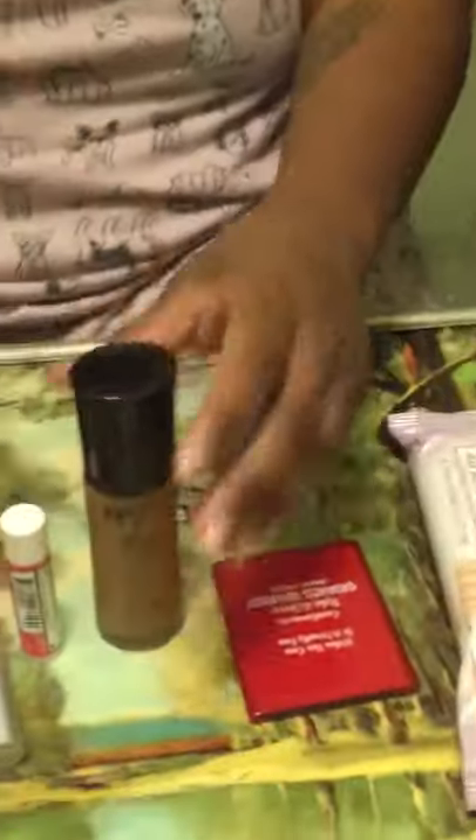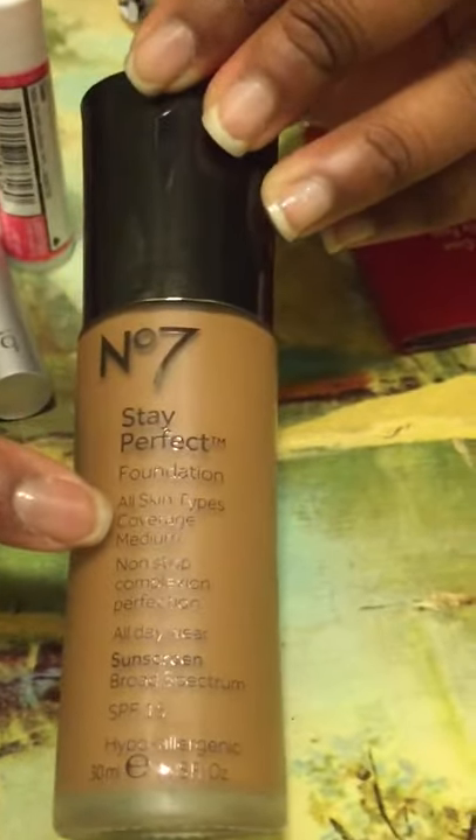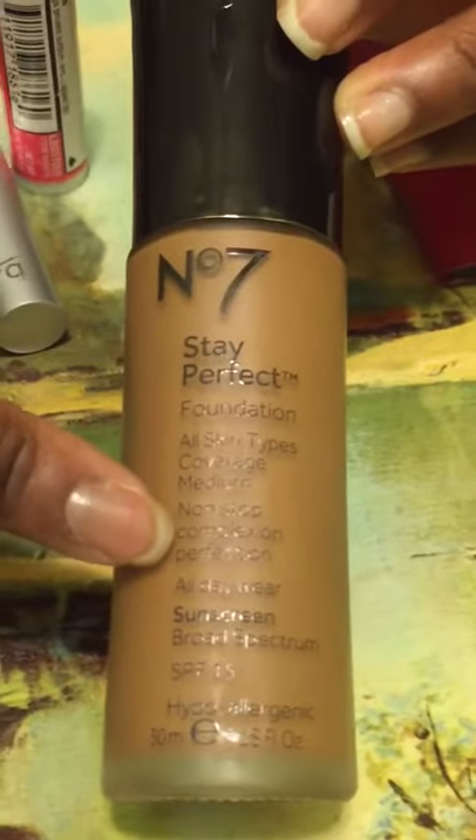First I'm going to share what I use: Number Seven Stay Perfect foundation in my shade Toffee. If you really want a good foundation, I suggest investing in that because it covers all skin types — it's like powder foundation and concealer combined. You can get it for about twenty dollars, so let's start.